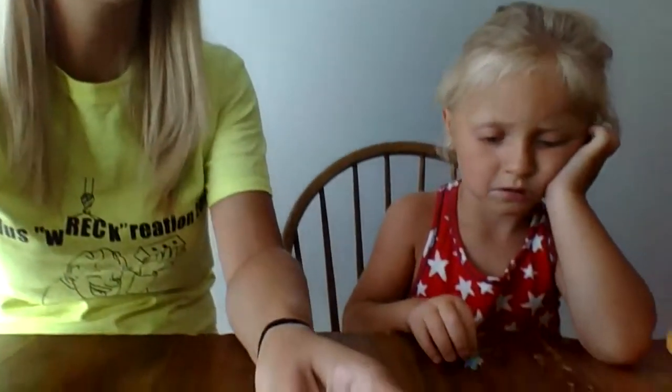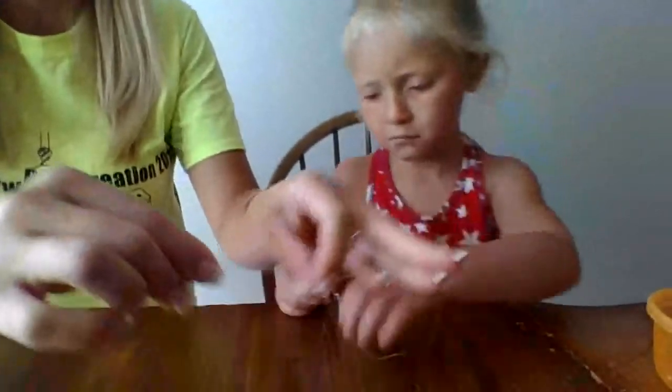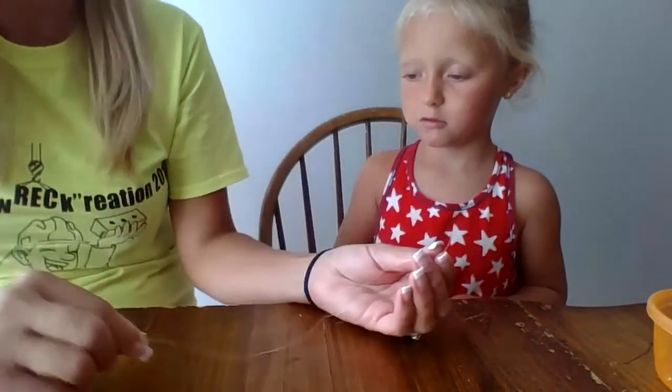So which charm did you say you're going to start with? A butterfly one. The butterfly. So to help Carmen, I'm going to hold her string while she puts them on so that they don't fall off at the other end. So go ahead.